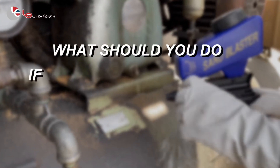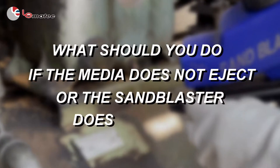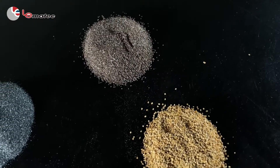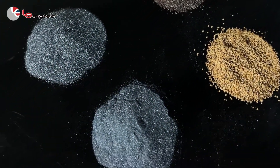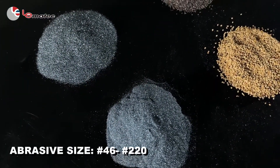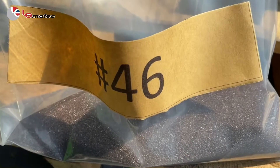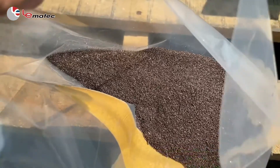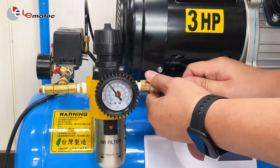What should you do if the media does not eject or the sandblaster does not work? The Lomatic sandblasting gun is suitable for abrasive sizes pound 46 to pound 220. Please check if the abrasive particles are too large, which will cause blockage. Confirm whether the air source is normal.